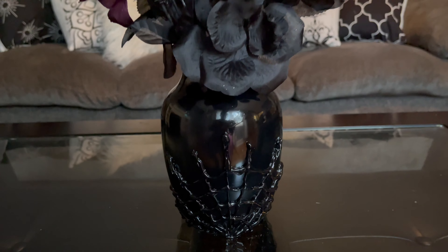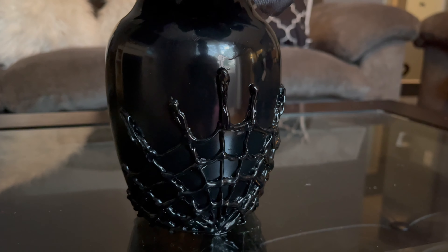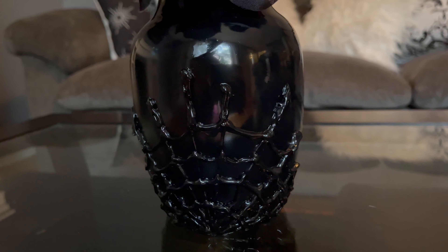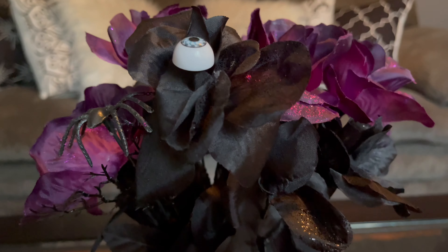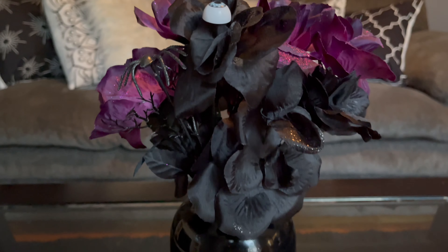Hey guys, welcome or welcome back to my channel. This is Stephanie Nicole H. Today I'm going to be showing you how I made this spiderweb vase with only a few supplies. This vase is creepy and spooky and most of all, it's easy to make. I'm going to show you step by step how I made this vase, so make sure to keep watching.